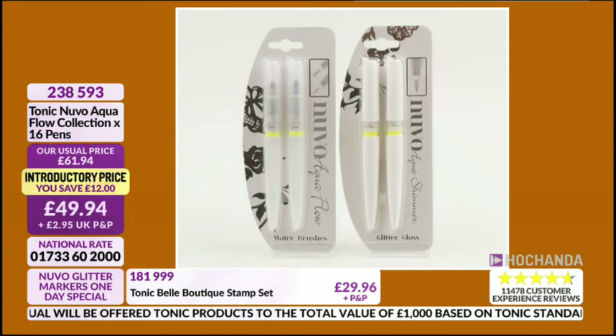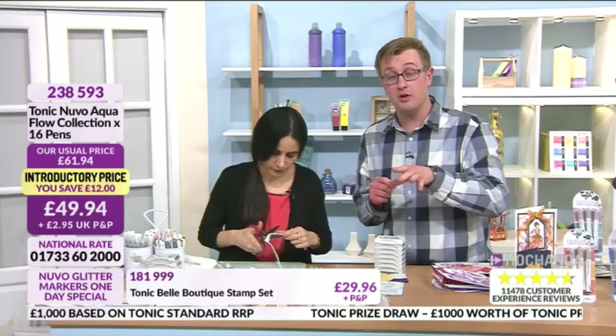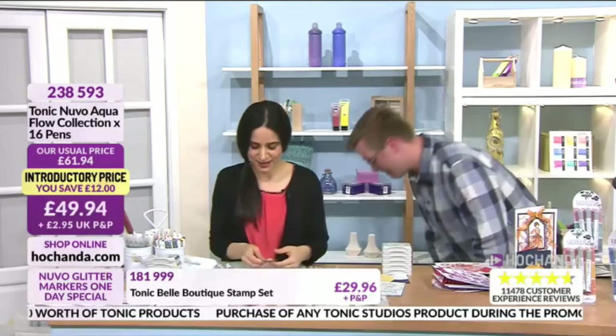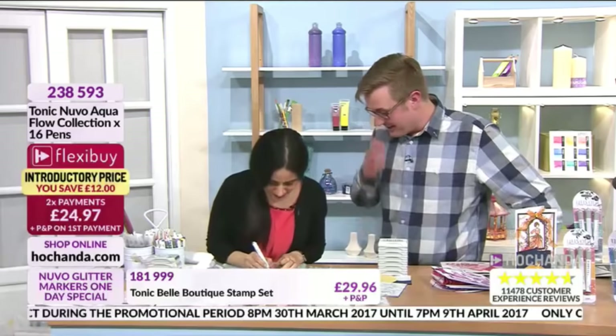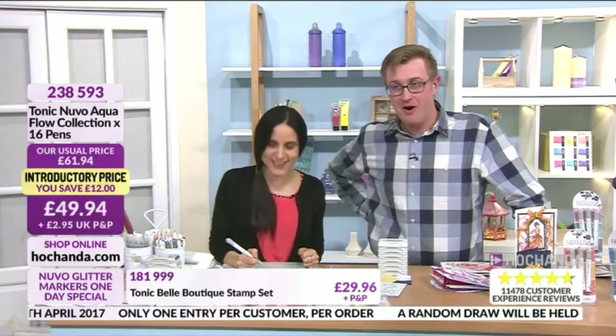The water brush is from the Aquaflow collection bundle — £49.96 saving twelve pounds, with two water brushes included. Item 238593. On flexi-buy it's £24.97 today. Thanks Michael, hope that helps — any more questions just keep letting us know, or call our call center for a smaller bundle if you prefer. They're nice and friendly there!